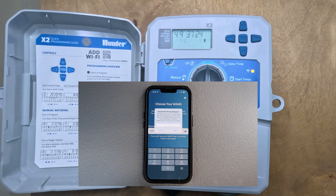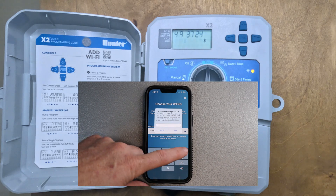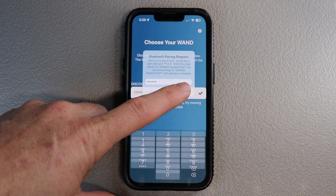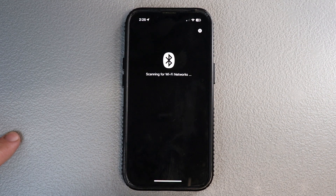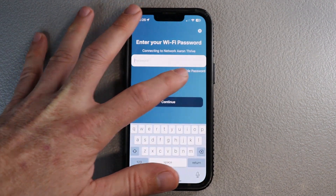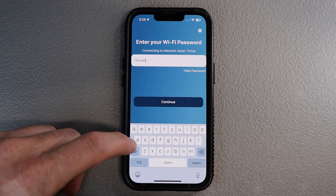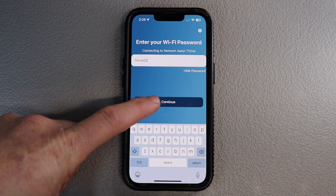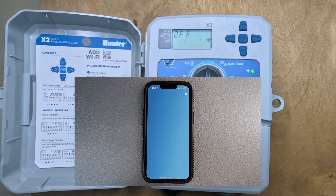Now it's popped up a pairing number on the LCD of the controller — it's a six-digit number. You're going to want to just type that in. In this case it's 493724. Hit pair, and it should connect. Then you're going to search for your WiFi network, find the one you want to connect to, and I like to show the password so I can make sure I'm typing it in correctly. Hit continue and you should see it start to connect to the internet — and there we go, online.